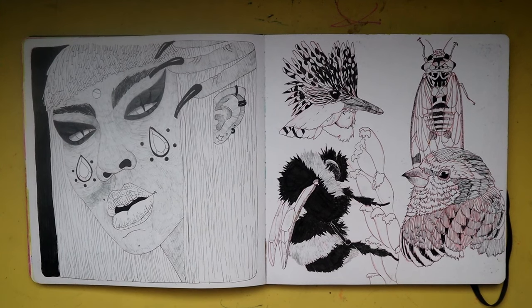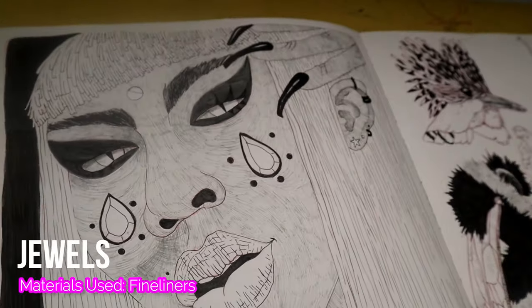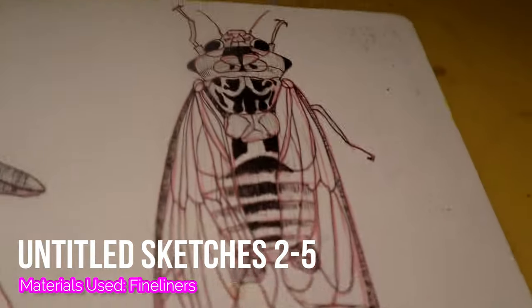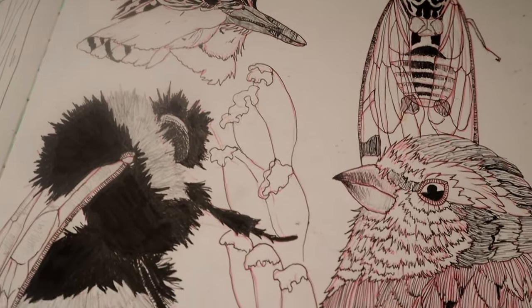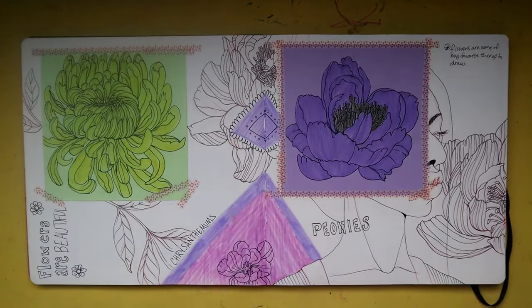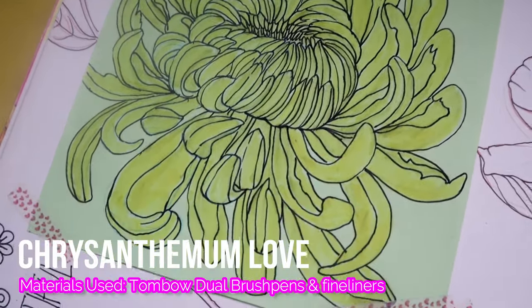Here is more Inktober work — both left and right — we have another witch character made with fine liners. Each of these sketches is from a different day of Inktober because I was really really trying to keep up with it and do every single day, which I did. You can go watch it on my channel.